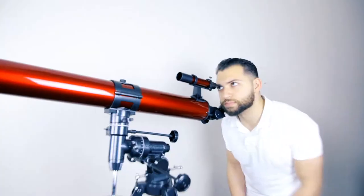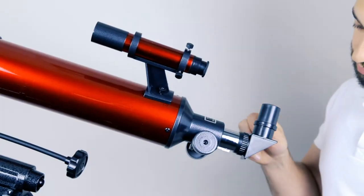Use your finder scope to locate your target and then center it in your view. Place the diagonal and the highest focal length eyepiece into the focuser and then tighten the thumb screws.